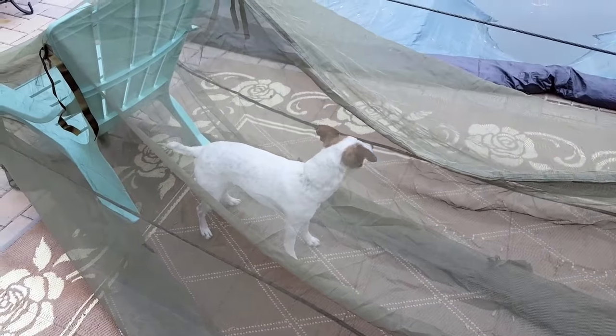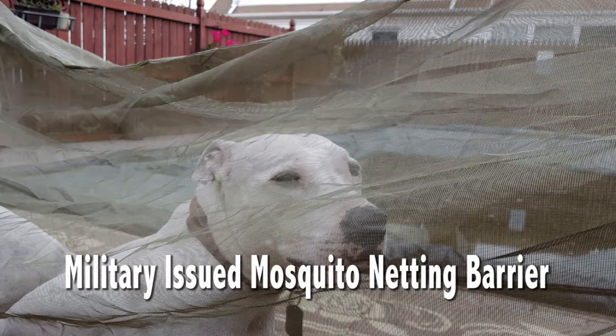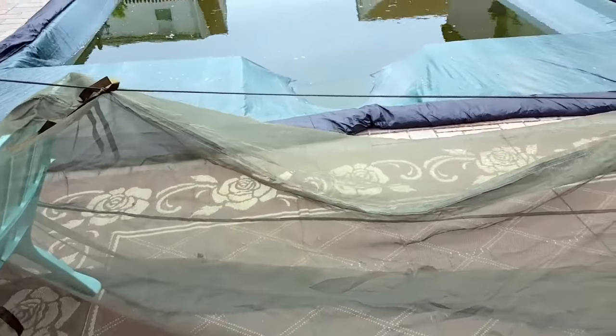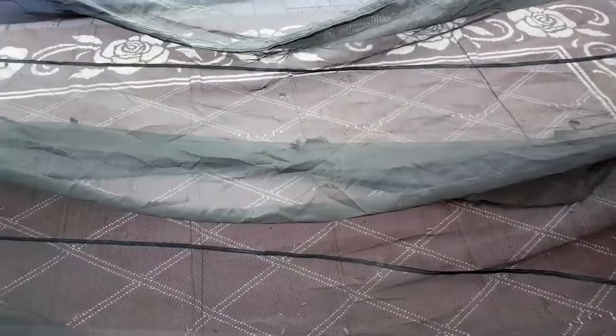Hello everyone, it's Helder here. Today I wanted to go ahead and review this military-issued mosquito netting for your bunk. Excuse my hasty setup here in my backyard, but for the purposes of demonstration I just wanted to tie this little guideline and set it up so I could review the product and share some information with you.